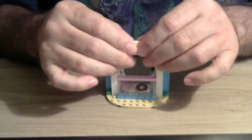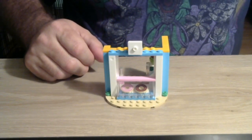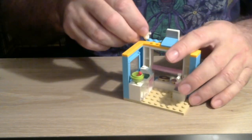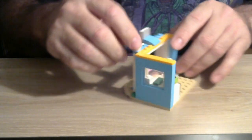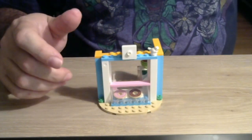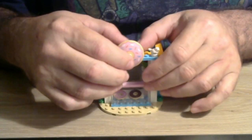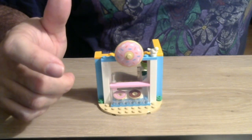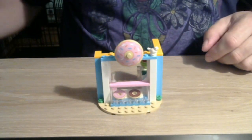Look at that — we've got donuts in our display case. We'll put that right there. We'll get this last little bird piece, orientate the directions, turn it around, and put it right there. The donut shop is pretty universal, and it looks like we are all done!